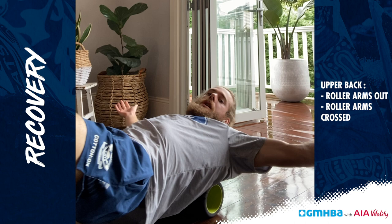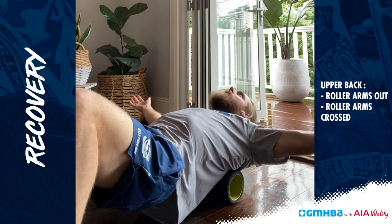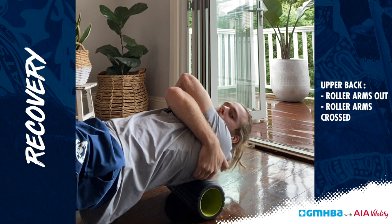And we're going to roll the upper back out. To start, we're just going to put it kind of in that area there and arms out wide — you might get a few little cracks. Just roll nice and slow. Then we're going to do the same thing but with your hands like this to kind of get our shoulder blades out of the way and do the same thing — it might get a little bit deeper into your back muscles.